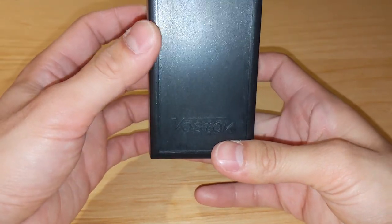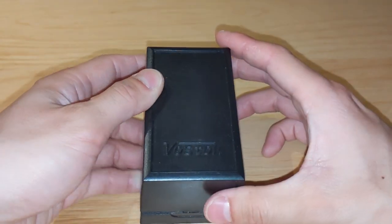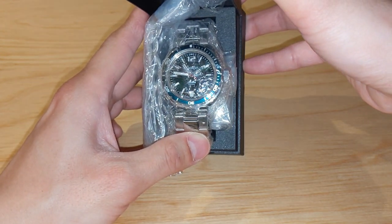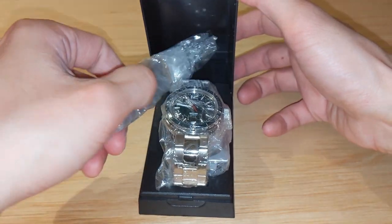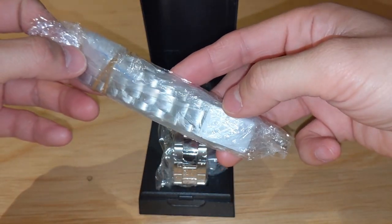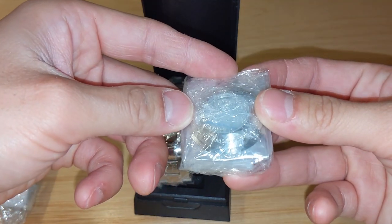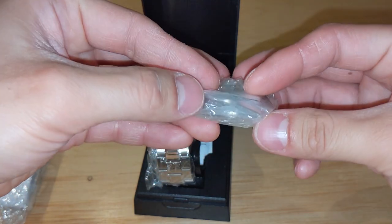So let's actually open the package and have a look at it. I like it already — look at the dial, that's amazing. Here comes the solid link bracelet, all wrapped securely — we're gonna have to take a look at this later. And here we have our clear case back — we'll look at that later too.